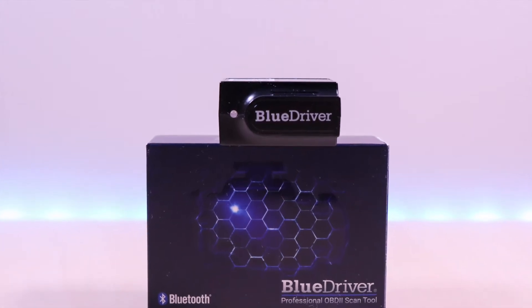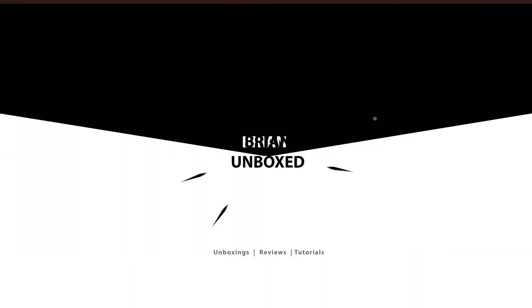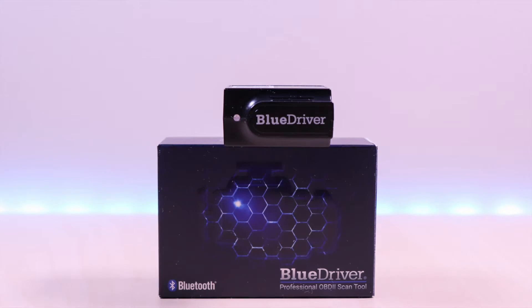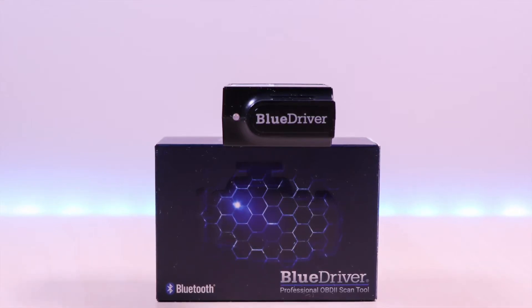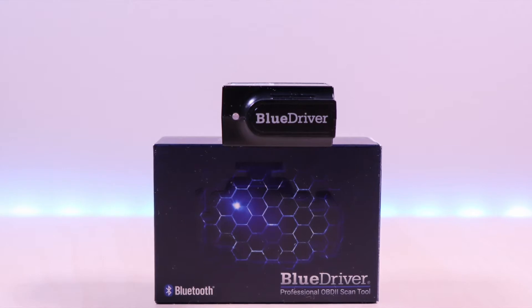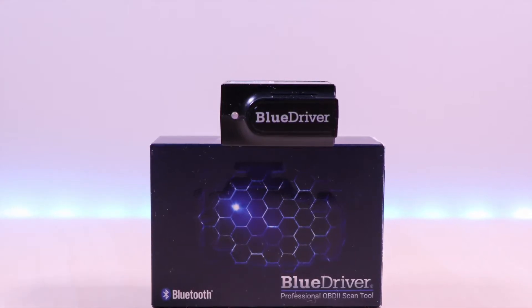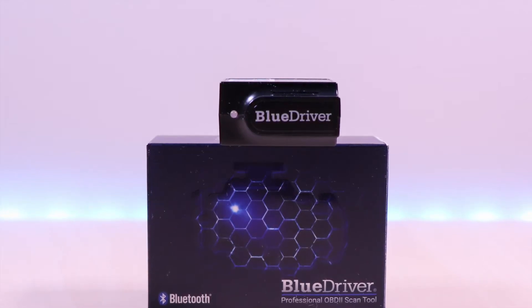The BlueDriver Vehicle Scan Tool. Hello everyone, welcome to Brian and Box. Have you ever wondered why your check engine light is on? This little device is the BlueDriver OBD2 Scan Tool and it can give you insight on your vehicle status. You can pick this up online for $99 — I have the link in the description below.